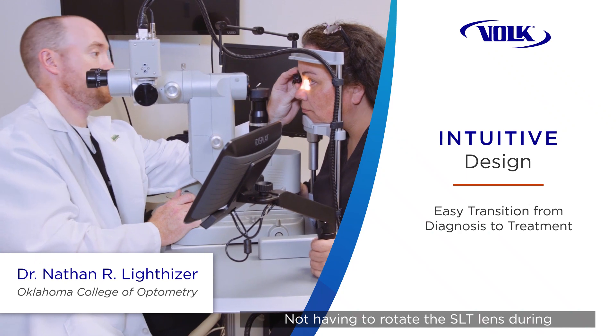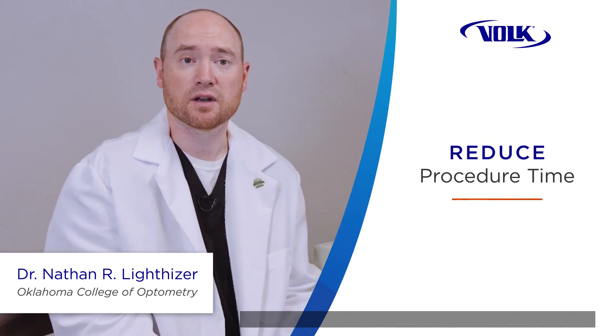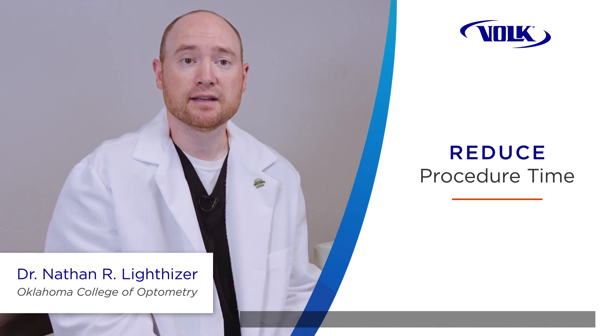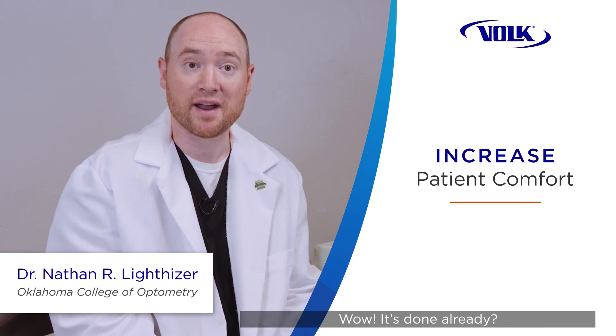Not having to rotate the SLT lens during the procedure has allowed us increased efficiency. For patients, it means increased comfort, because the procedure takes fewer minutes — and the quicker we can get the lens off the eye and the procedure is done, patients say, 'Wow, it's done already.'